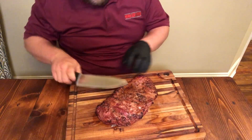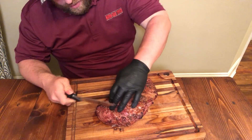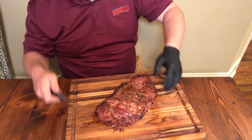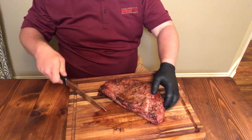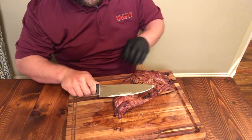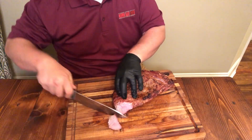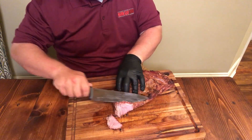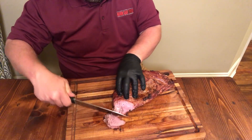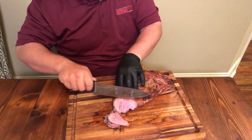Carve up some of this tri-tip down here. Got a little Cold Steel kitchen series knife. First thing you want to see is which way the grain's running — I can see the grain's running this way. So I want to cut it against the grain. Definitely want to do that with a tri-tip. Look at that — isn't that pretty? Nice medium rare, probably rare towards the center.